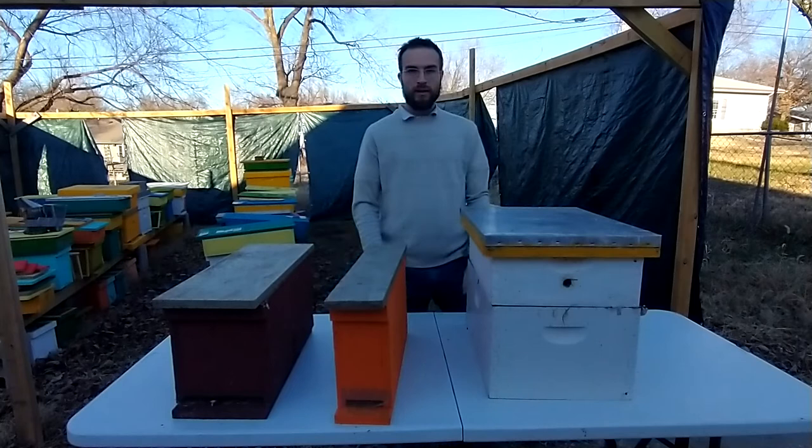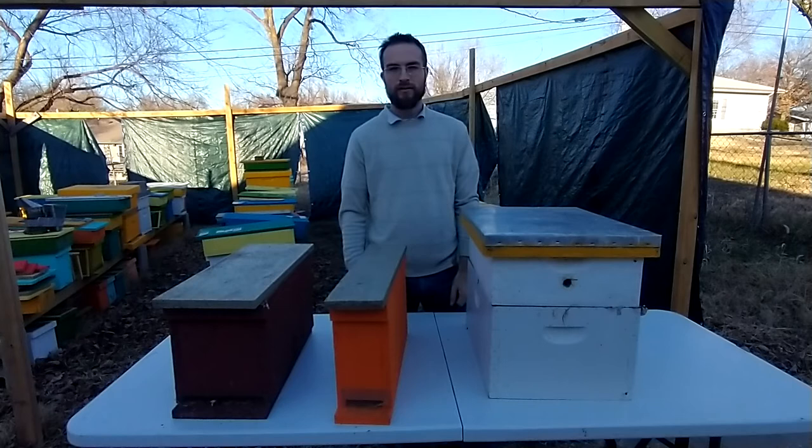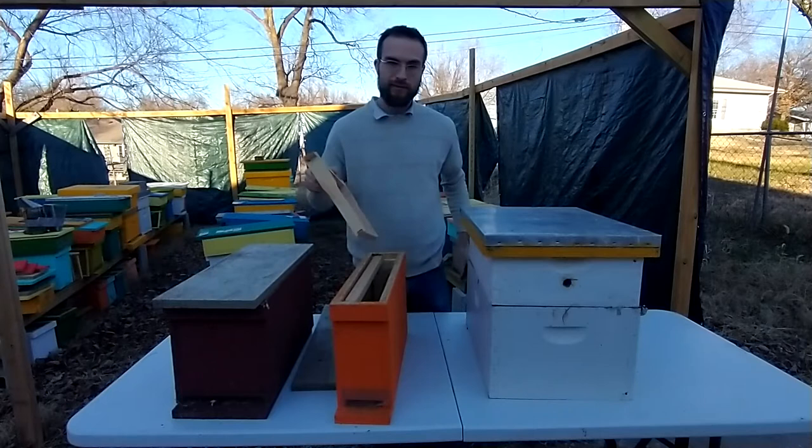Hi everybody, I'm Sean Govan of Honeydrop Farm. I just wanted to take a moment to share with you the basic idea behind Langstroth equipment. Lorenzo Langstroth was an American beekeeper in the 1800s — a really smart guy. He came up with the style of hive that's mostly used today, especially by those who keep bees for a living, because it's so easy to use and it saves so much time.